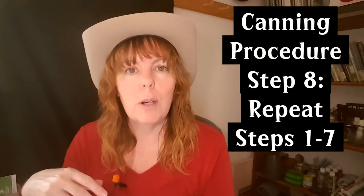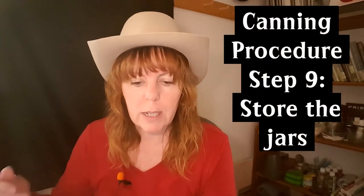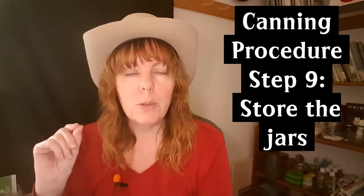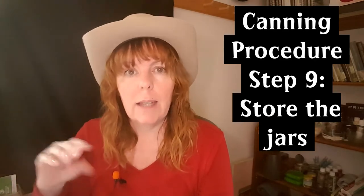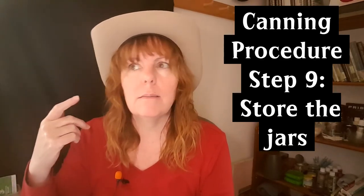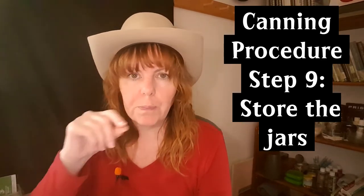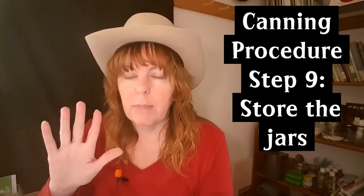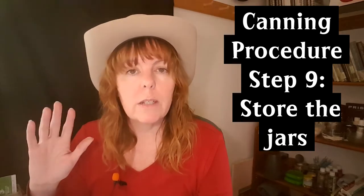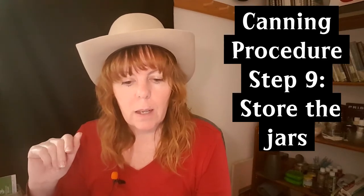Step eight is to repeat all of the above steps until you're out of tomatoes. Step nine is storing your jars. You can label them if you like — I take a Sharpie and write on the lids what's inside and the date. That's especially useful if you're canning multiple things that look the same, like pizza sauce, spaghetti sauce, plain tomatoes, and tomato juice. Since I don't reuse the lids, writing on them is fine.